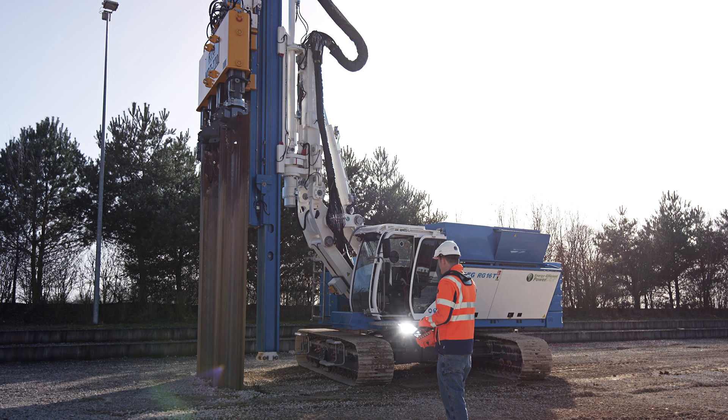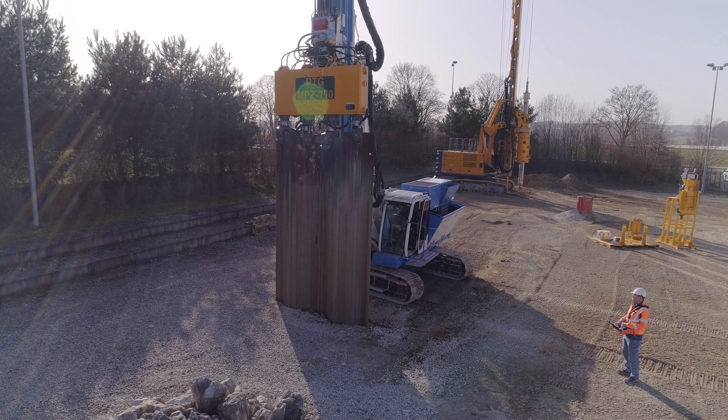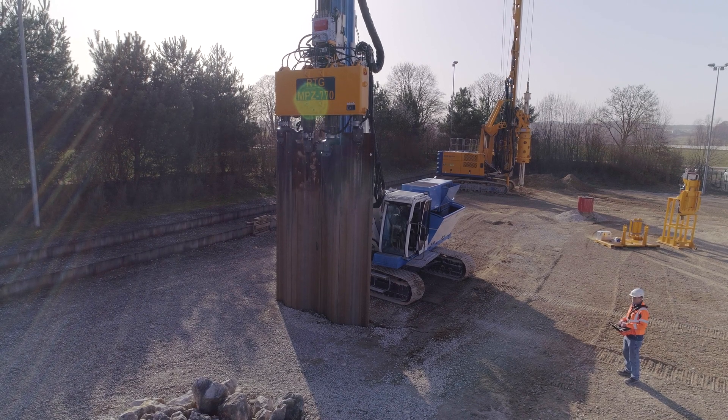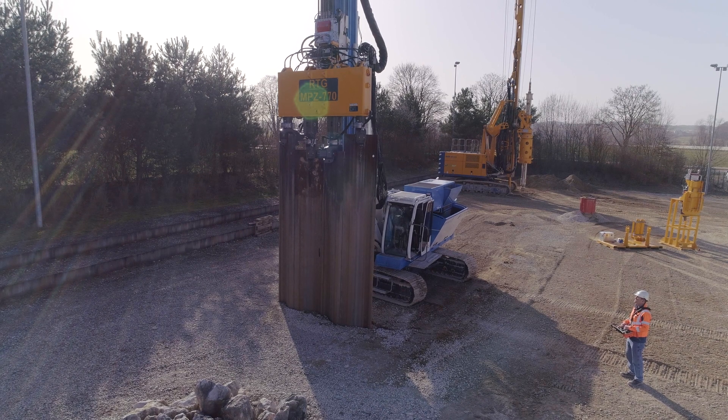Thanks to remote control operation, no additional personnel is needed for attaching and decoupling the sheet piles or for inspecting their vertical position. The entire pressing process can be carried out by the operator.